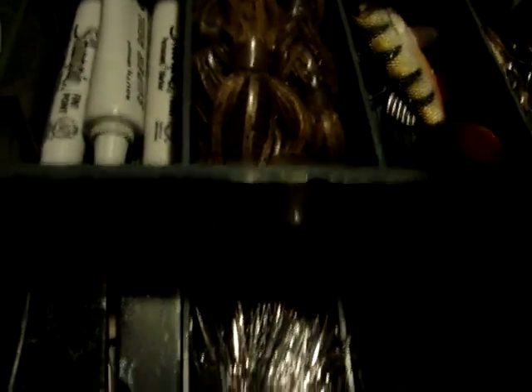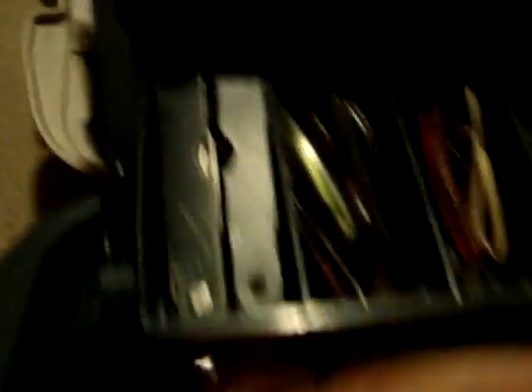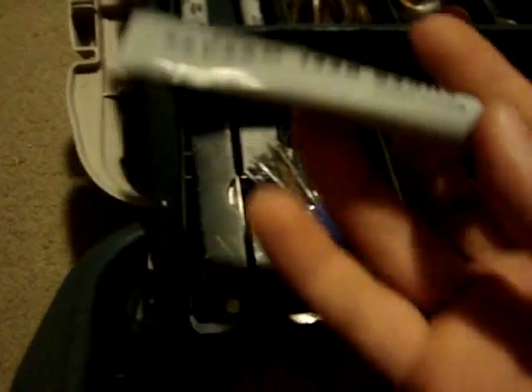Some perch colored swim baits — they're soft, pretty nice. I use them for mostly top water, just cranking hard. Pike fly that was given to me. Real grease — that's something you absolutely need, you absolutely need reel grease.